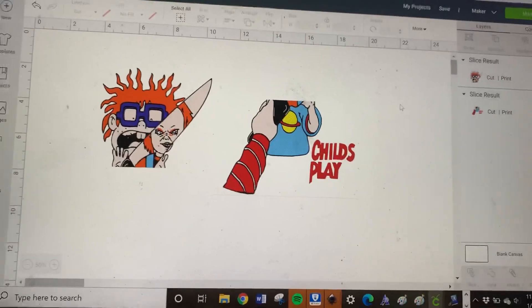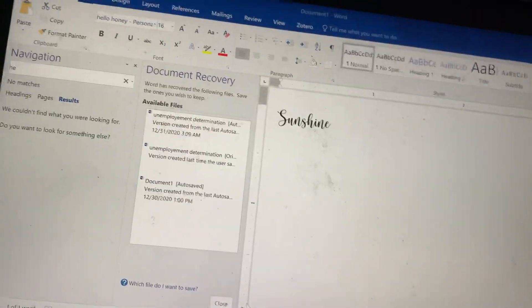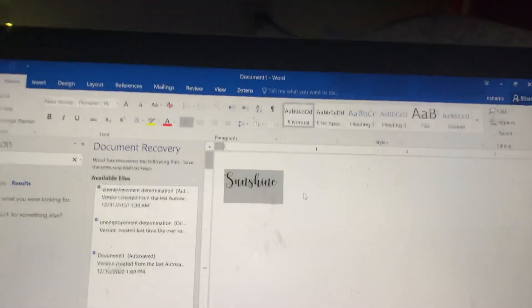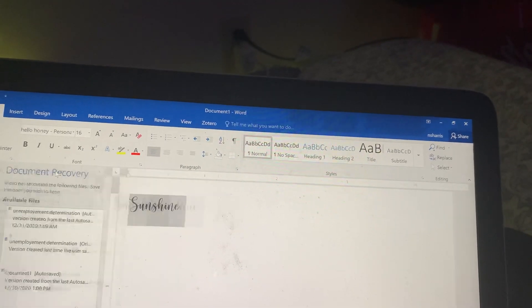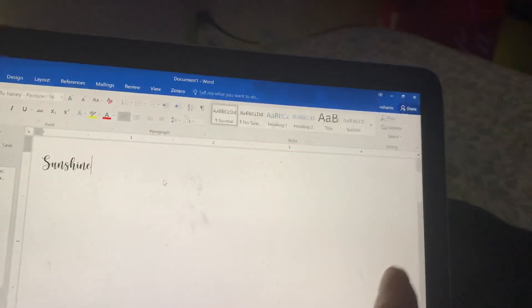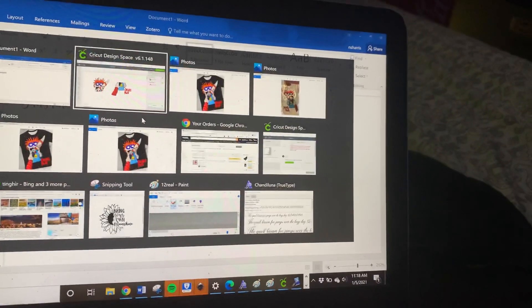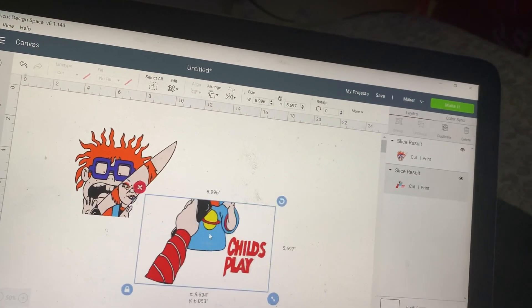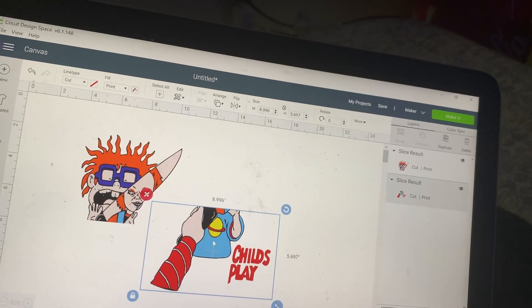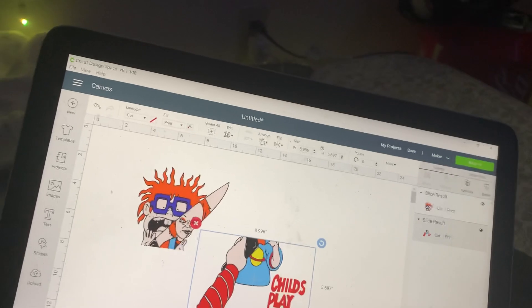I personally use a regular Word document on Windows because I can get full sheets of 8.5 by 11 inches. But if you're making a 3X shirt, this still isn't going to be big enough — nine by eleven inches won't cover a 3X shirt.